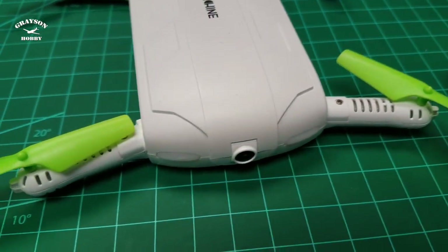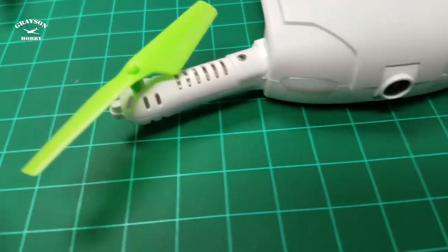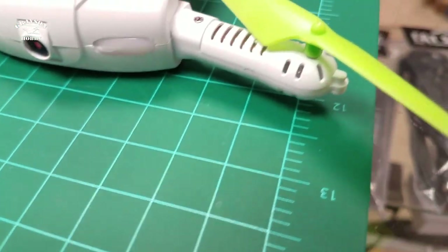When you hit something, the arms actually fold up pretty good. I've hit quite a few things already and haven't broken a prop. All the flying in our video — you're about to see — I probably crashed this thing a dozen times, and there is not one scratch on these props.